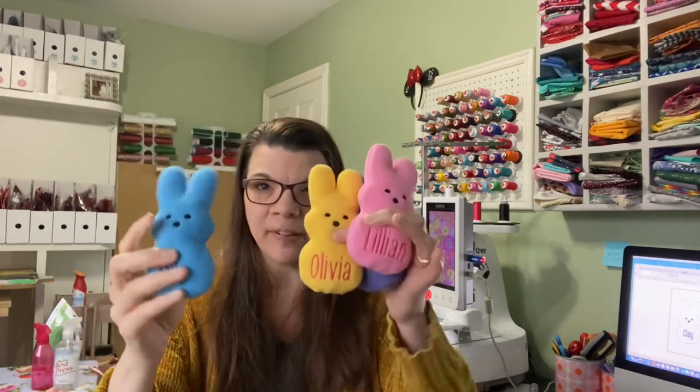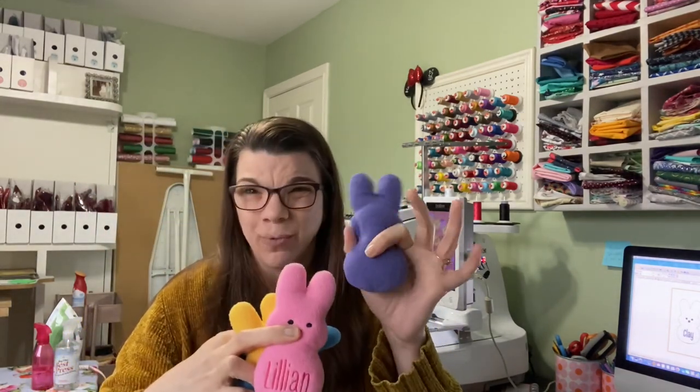Welcome back! Today we are going to make some peeps — these cute little peeps. I don't like peeps, I don't want to eat peeps, but these are my kind of peeps. My name is Kelly and I have a sewing and embroidery business as well as a fabric business. On this channel we talk about crafts. I have a six-needle Brother embroidery machine, multiple sewing machines, and I do sublimation.